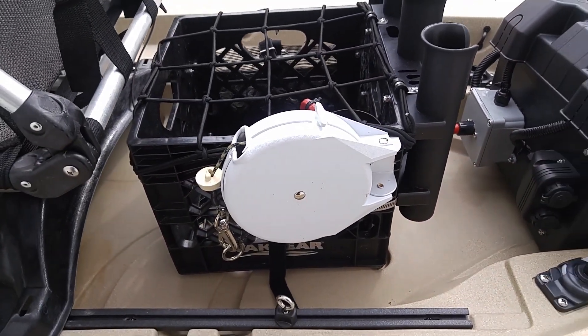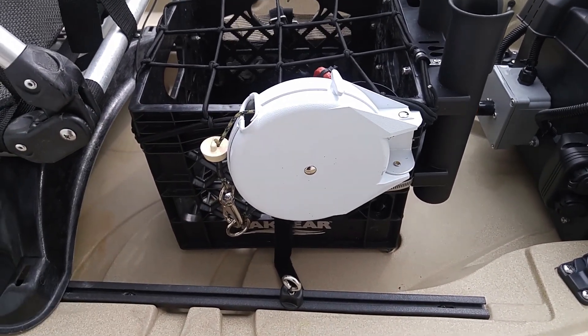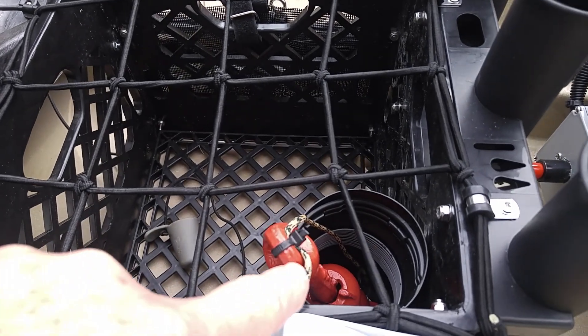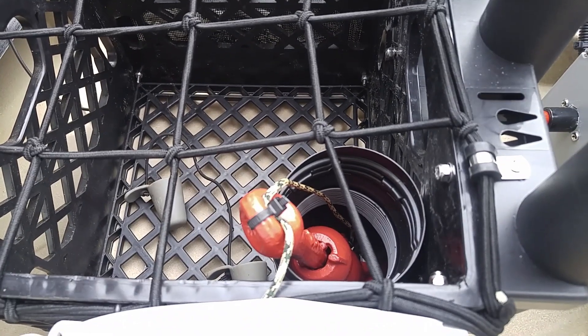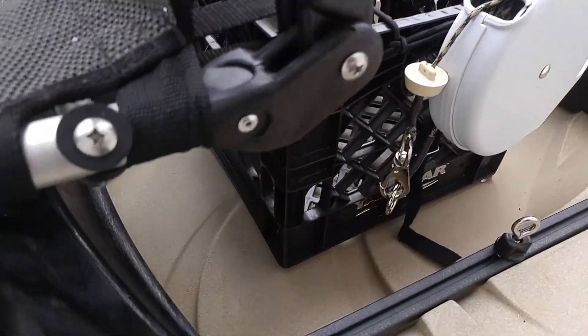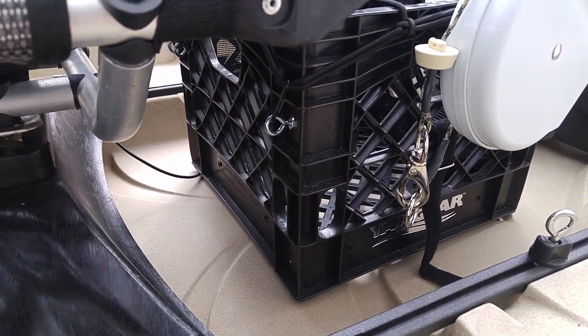I have my crate which has my retractable paracord anchor line. And then as you go inside I have my anchor and the sheath that holds it in place. And then I have a little cargo net on there that keeps everything in place with quick connects to these eye bolts that I put in there.